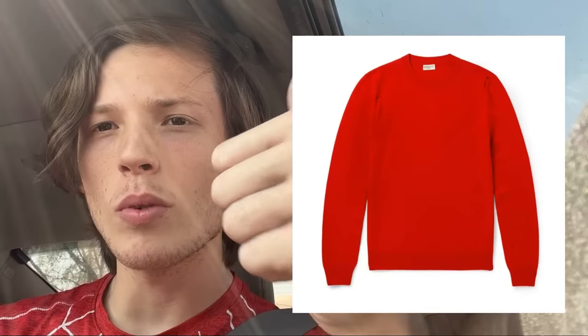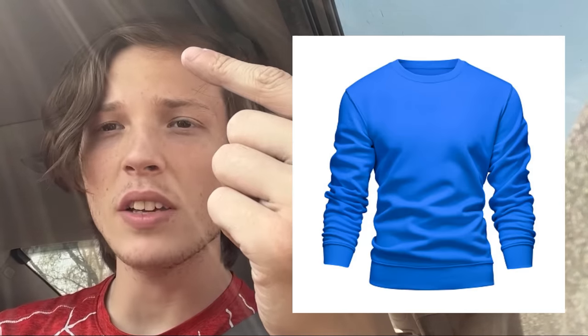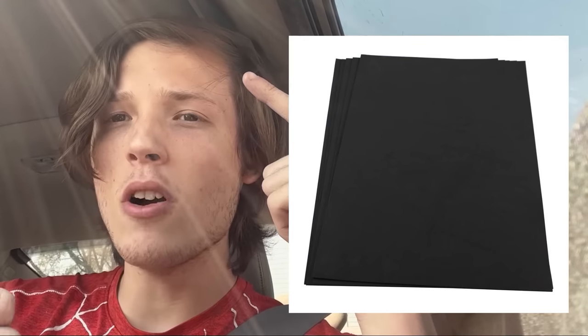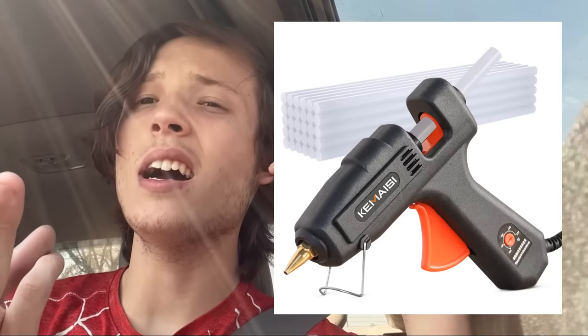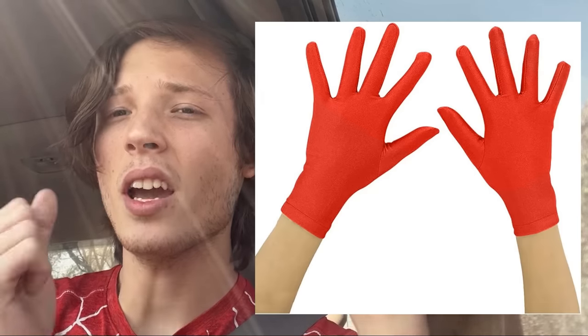You will need one red long sleeve shirt, one blue long sleeve shirt, craft foam — preferably black — hot glue, a pair of red socks, a pair of red gloves, and a red mask.